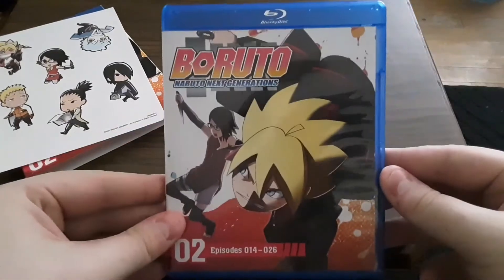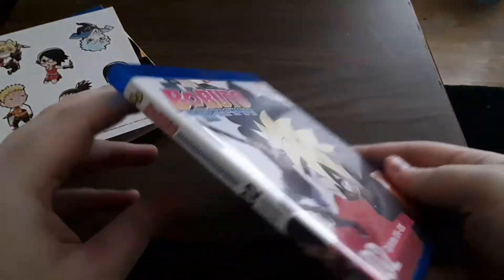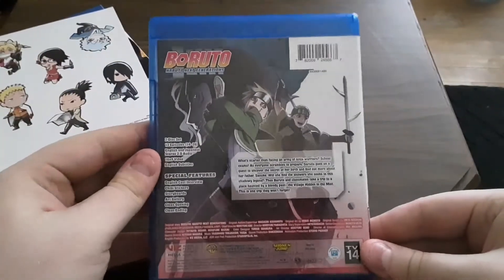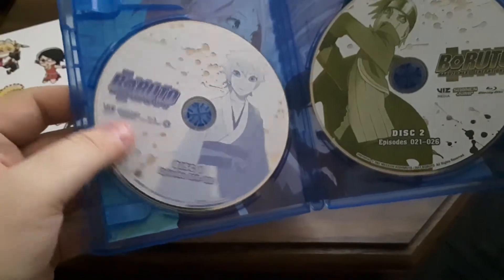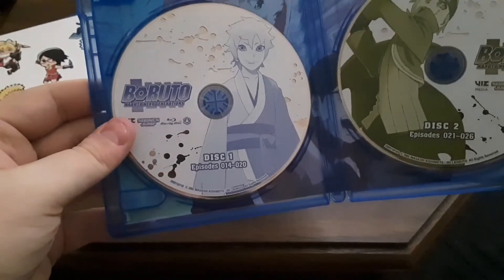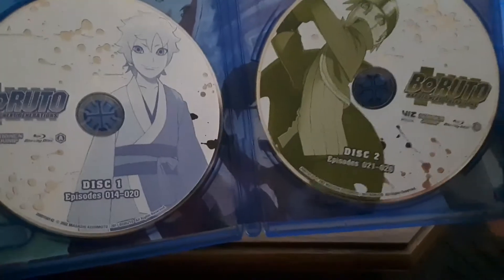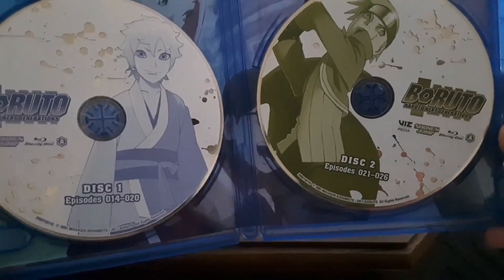And then here is the actual cover, the spine, and the back. And then you open it up and you have Disc 1 of Blu-ray, which is Episodes 14 through 20, and Disc 2, which has 21 through 26.